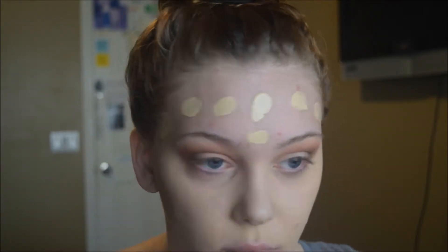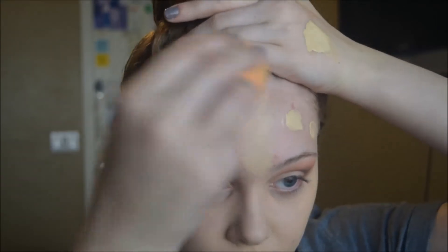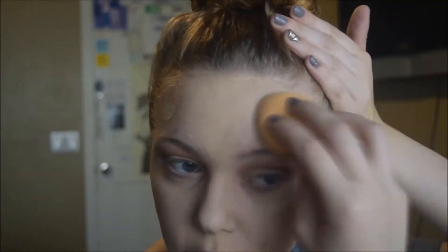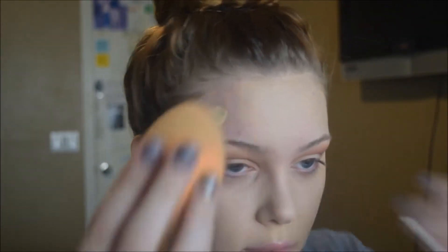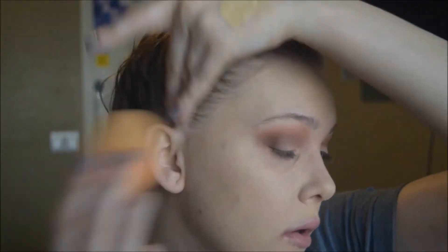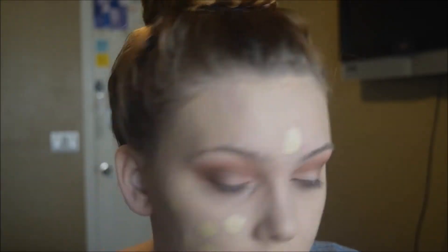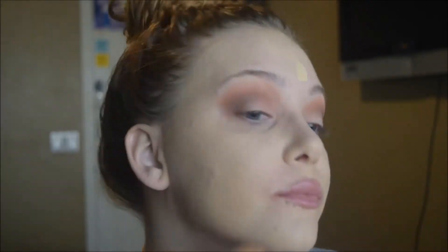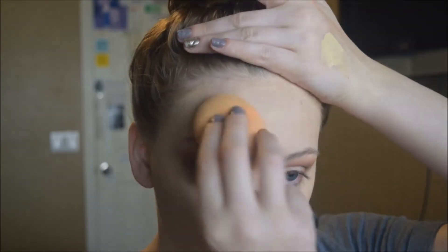It looked a bit splotchy on camera — I think it's because of my acne and dryness, though it wasn't splotchy in real life. I'm careful around my eyes and try not to get into my brows. I keep blending and pull my hair back from the hairline. I apply more to areas where I need more coverage — usually my cheeks, forehead, and a little on my nose. I try not to put too much on my nose as it can get cakey, and I make sure to blend down to my jawline and neck.